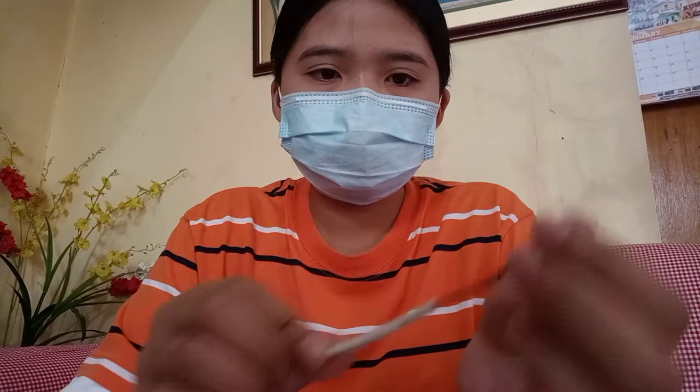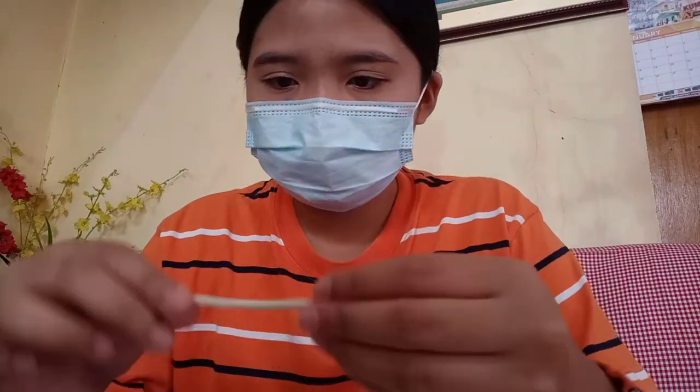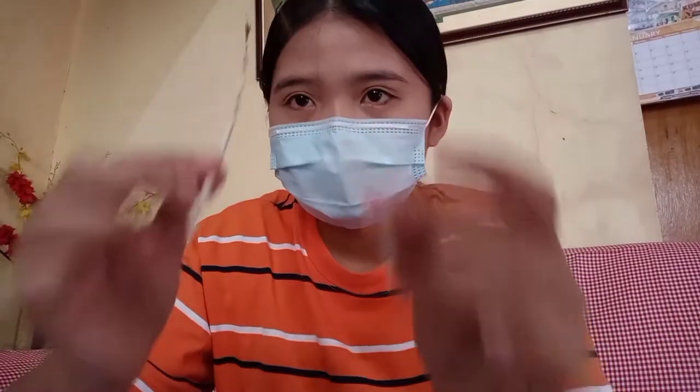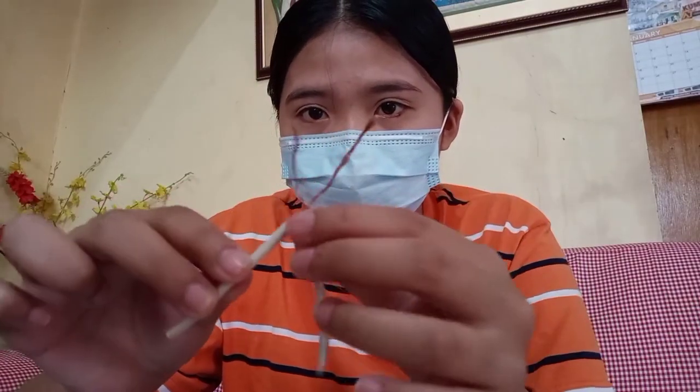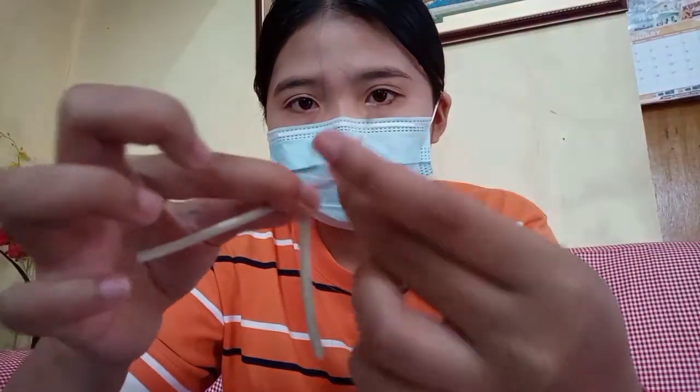This is what it looks like — twist and clean the wire. And for the second wire, remove also the insulation. First cross the two wires, then bend them onto each other till the end.